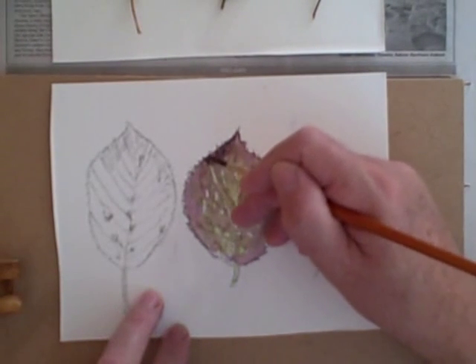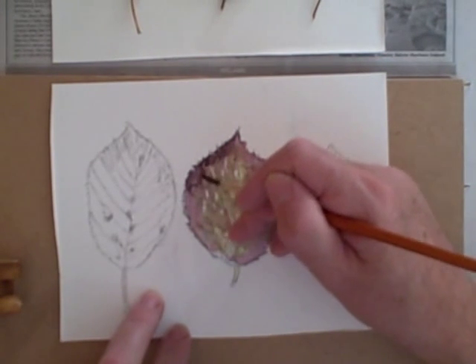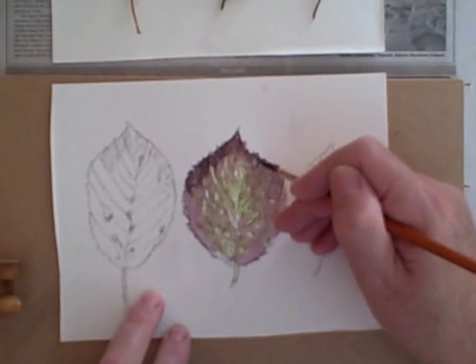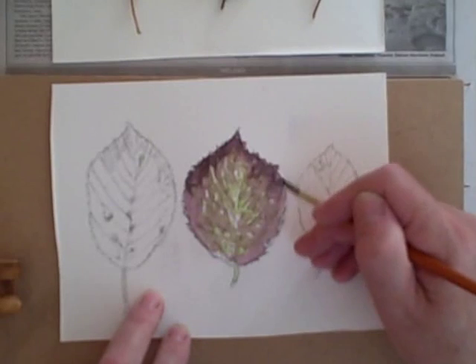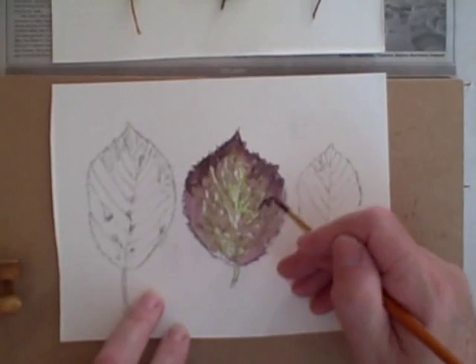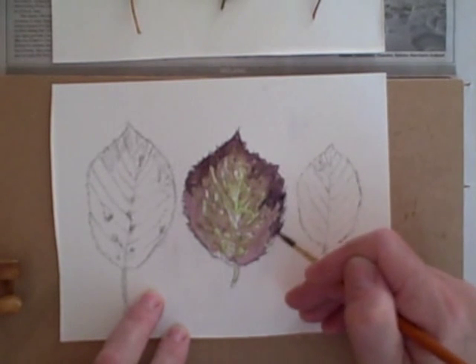I've mixed up another fairly dark colour in the way we spoke about and the way I demonstrated. We're going to overlay some more red in a minute to bring more readiness to it. I think that's a word now, isn't it? I've just decided.